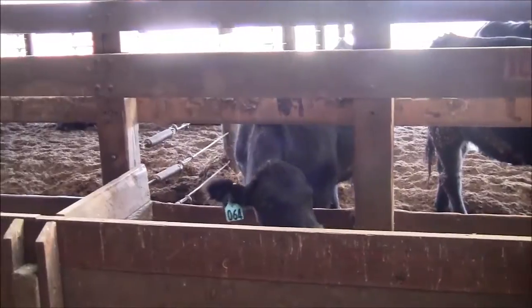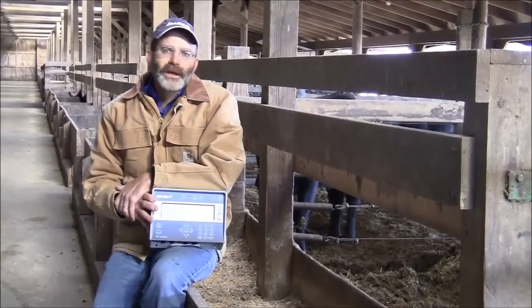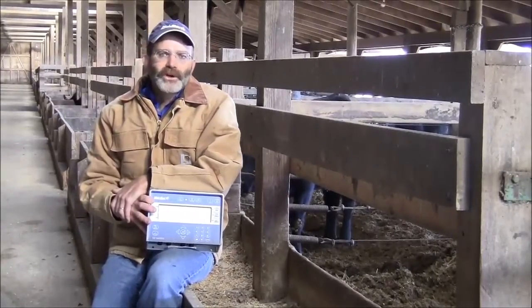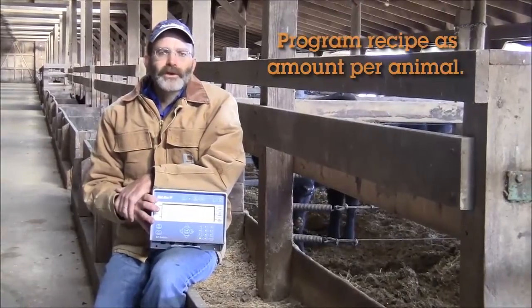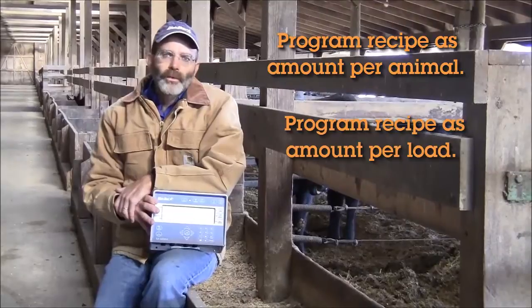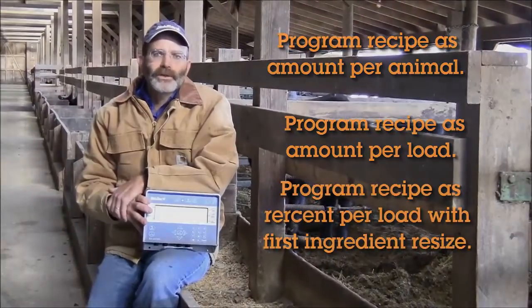If your operation is looking for a way to improve your ration management, improve rumination, and increase your yields and goals on your farm, Digistar's EZ3400 BL is going to give you the ability to enter rations on a per cow basis, on a full load basis, or when feeding large bales, on a percent based on the first ingredient loading.